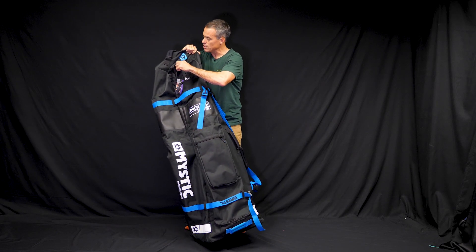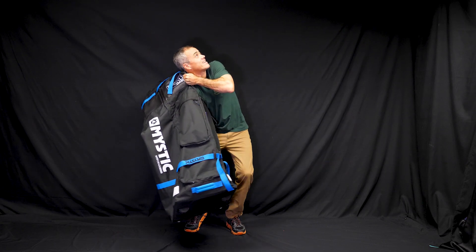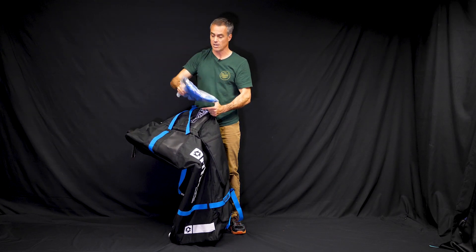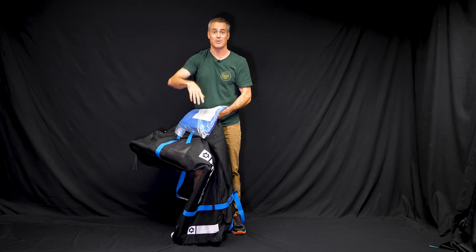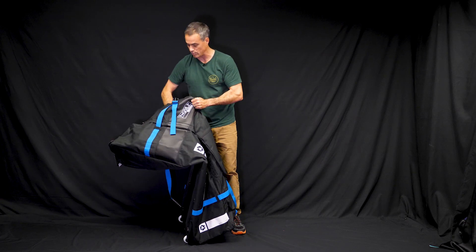One of the great little features — a nice little add with the Mystic Pro Golf — is on the inside here. They include compression bags for your kites. You've got a pump with it and you can basically put your kite in it, suck all the air out, and your kite's smashed down really, really small. So it's nice that they throw those things in with this bag.